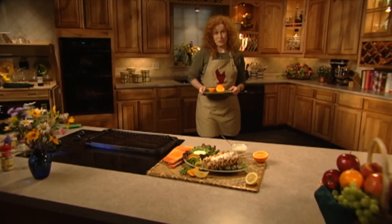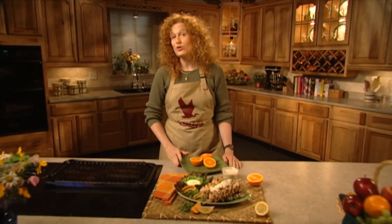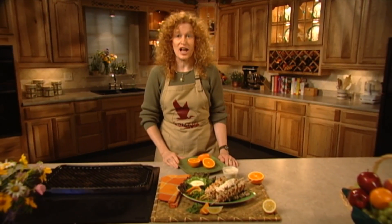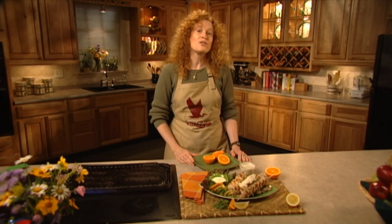Hunters venture out each spring and fall in Missouri in an attempt to bag the elusive wild turkey. For those that find success, the next big challenge is deciding how to cook the bird once you get it home. If you're looking for a recipe that's simple, tasty, and hot off the grill, then we've got you covered.